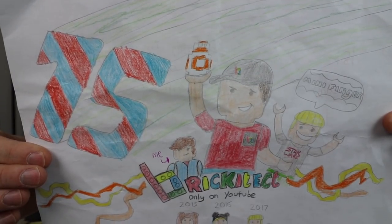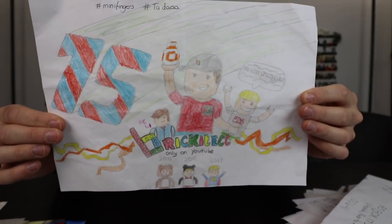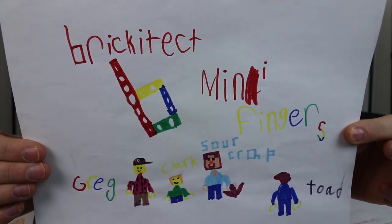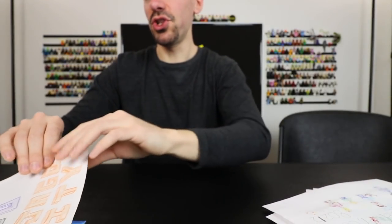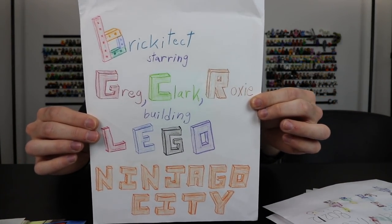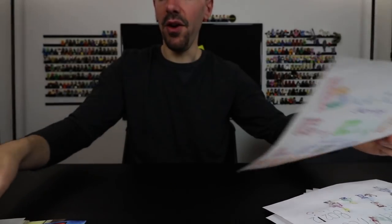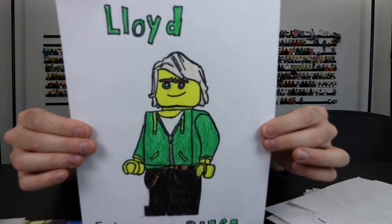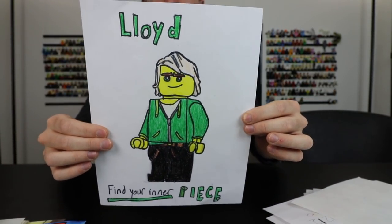Next one we have here is from MadFox14. Here's another one from Little Chappie's Toy Review — he sent us mail the other week. Starting to lose track of all time and space here. This one is from Ryan, and I'll show this to you so you guys can see the whole thing. Some of these are pretty detailed and I know I'm not doing these justice. This one is Laloid and at the bottom it says 'find your inner peace.' This is from Keep On Legowing, who has sent us mail as well.